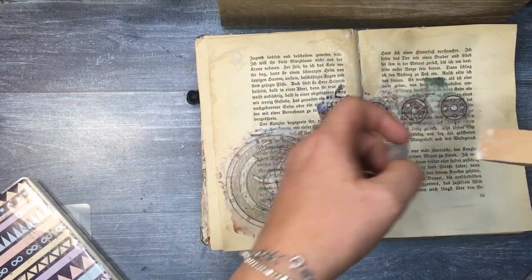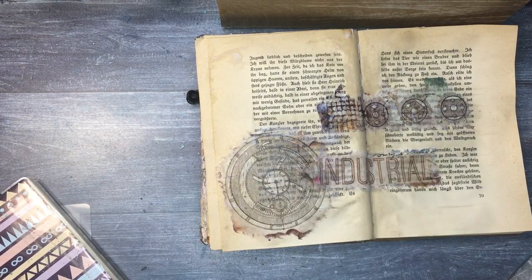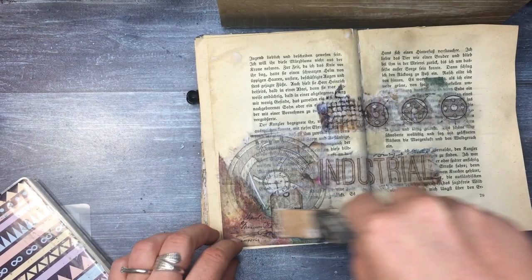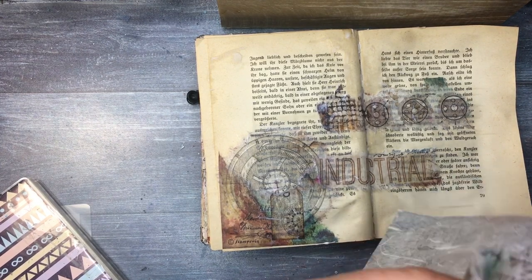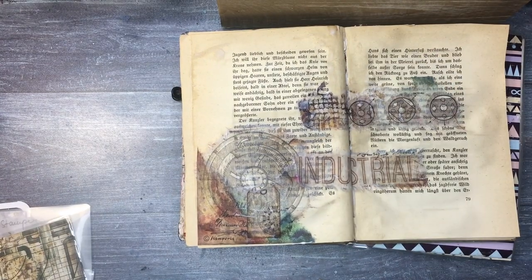I'm adding a tiny bit more match gel because there wasn't enough or it just dried too quickly. With rice paper you can put the gel on both sides without any problem, and you can also use match gel on photos, for example, to preserve them better.